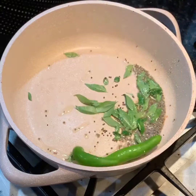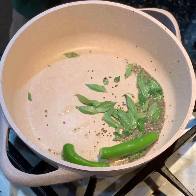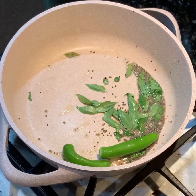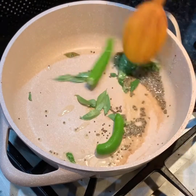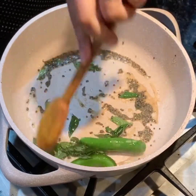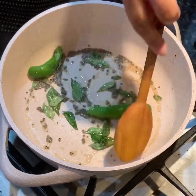Next I took two serrano chilies, slit them in the center, and added them to this. You can use green chilies or even jalapenos if you want. Just make sure there's a slit in the middle so that the chilies don't explode with the heat of the oil.